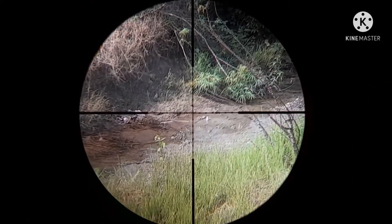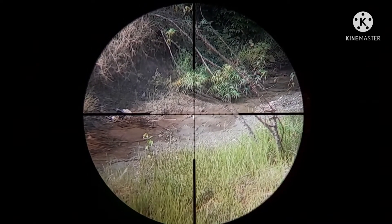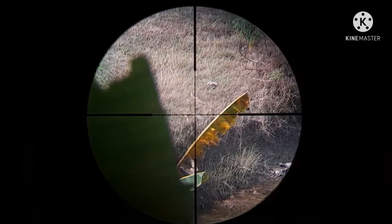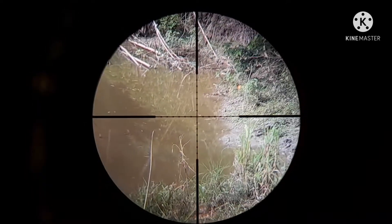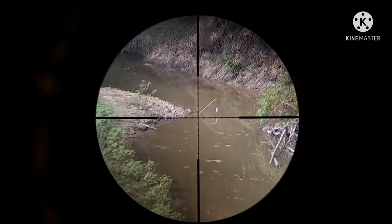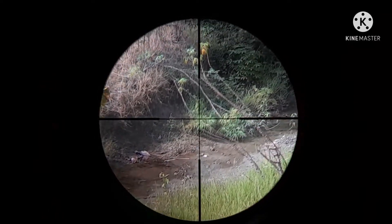Kena tasnya! Oke, kita coba lagi. Mantap! Jarak 68 meter ya, sasaran bekas minyak sap. Yang tadi di sana 120 meter, terus turun ke sini 68 meter. Oke kita lihat unitnya, mode terang.